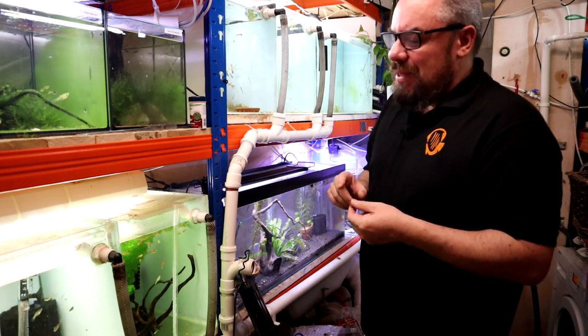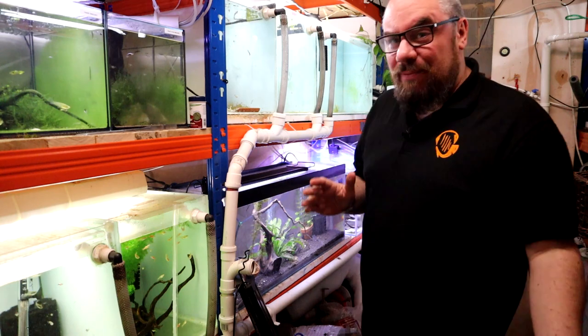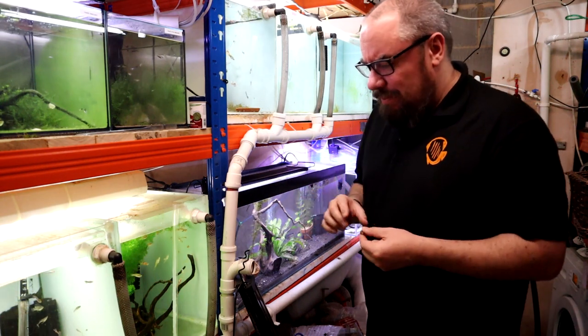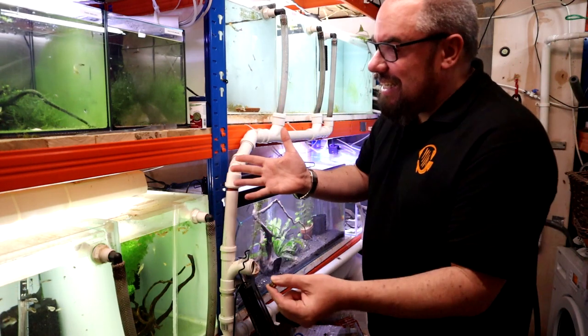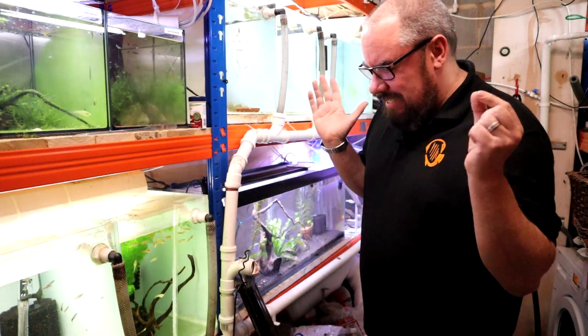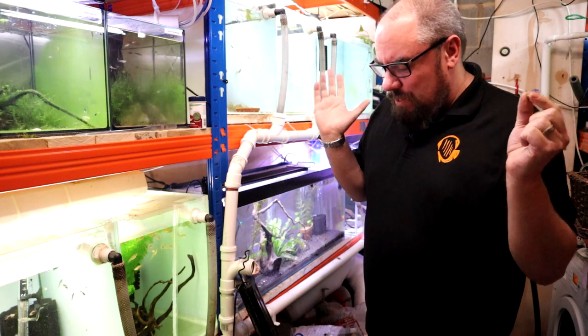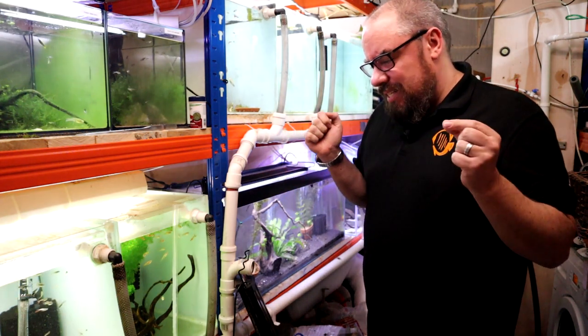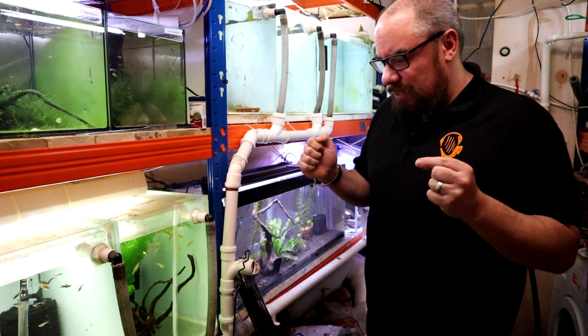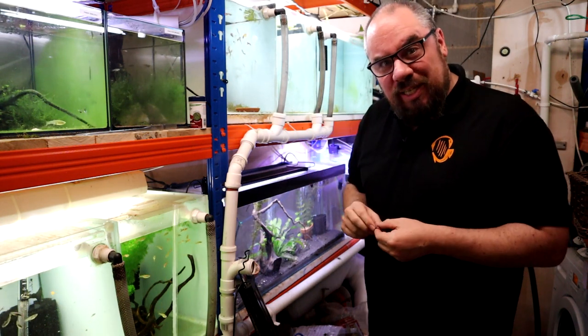I thought I'd end with a little bit of a recap from maybe my last video or the one before, where I had the fish order. They're all in here now, no more deaths for the last couple of days. Since we got them in, the ones that have pulled through have pulled through really well - they're starting to look really strong again, so it wasn't a complete loss.